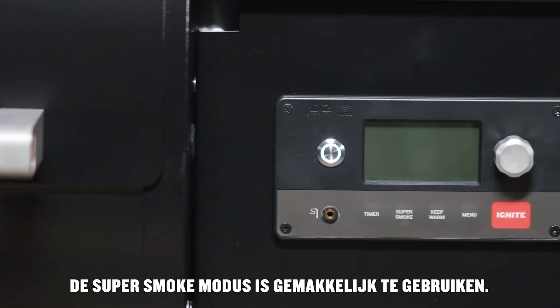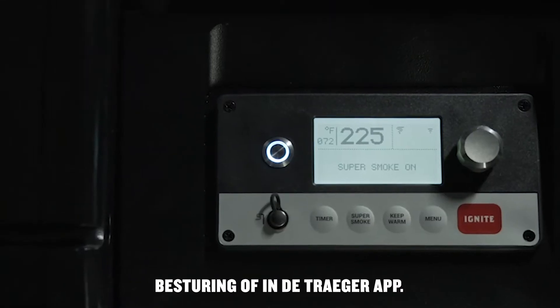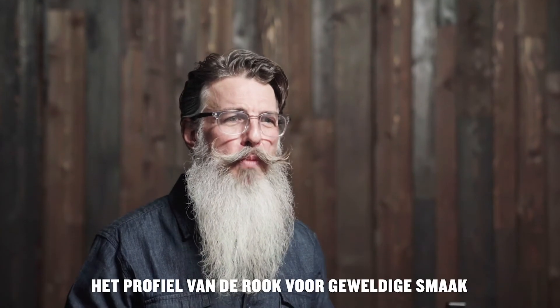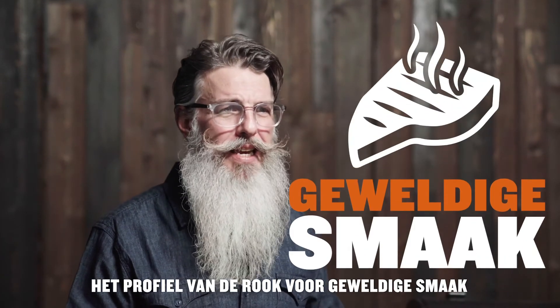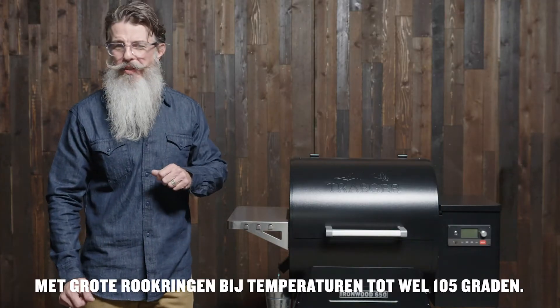Super Smoke mode is easy to use — just pick the setting on the Wi-Fi controller or your Traeger app. Traeger Smoke Science technology amps up the smoke profile for amazing taste with deep smoke rings at temperatures up to 225 degrees.